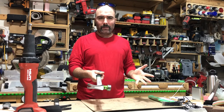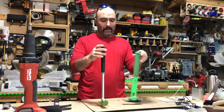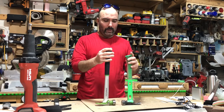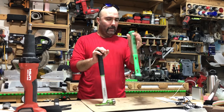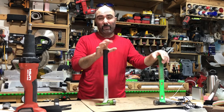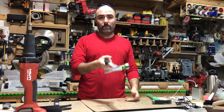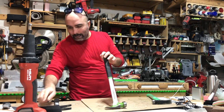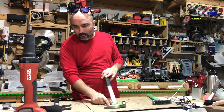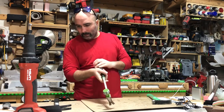This hammer is lighter than titanium, and I've confirmed that because I've compared it to my Martinez. My Martinez is a shorter hammer and weighs around 700–800 grams, while this one weighs 750 grams. The total length is 400 millimeters, the head length is 130 millimeters, and the width is 35 millimeters.